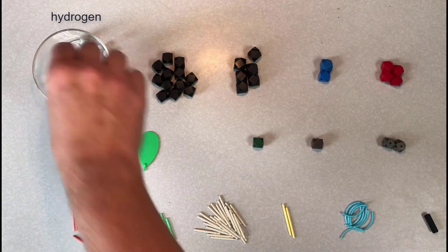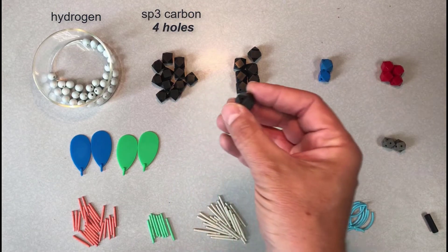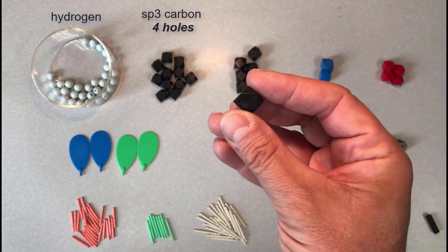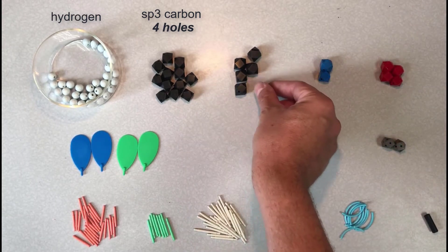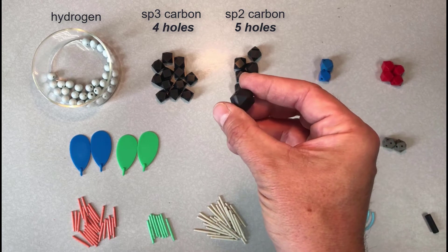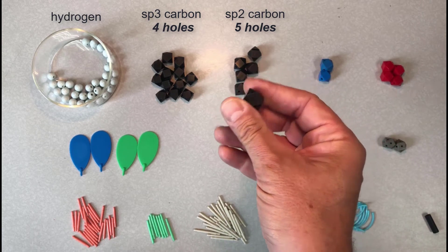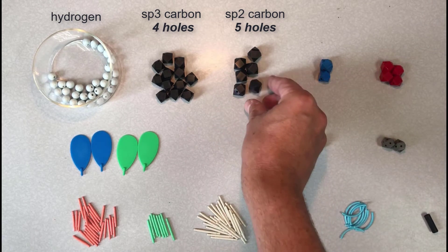Then we'll move on to the black atoms, which represent carbon atoms. There are two different kinds of carbon atoms in your kit, and it's important to note the differences. One type is sp3 hybridized and has four holes. The other type has five holes and represents an sp2 hybridized carbon. These are slightly larger, oblong, and used in different situations. In this video, we'll go over applications of both types of carbons, explain how they're used, and give examples of each. It's important not to get these mixed up, or you will be confused.